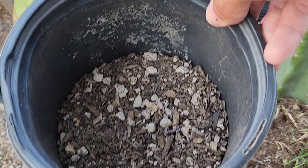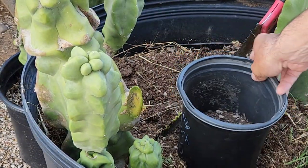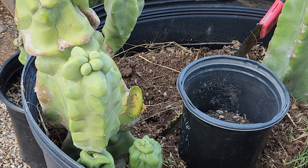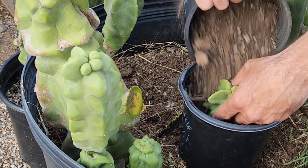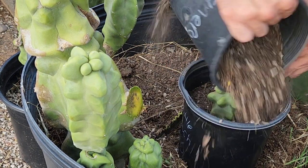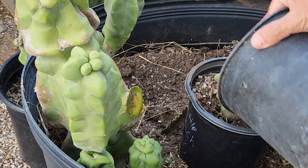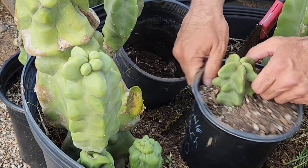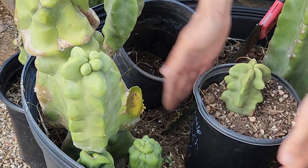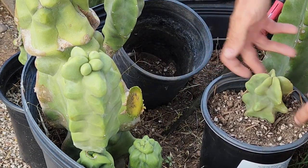This is what a callused cutting looks like — at that point it is ready to be planted. Roots will come out of that callus at the bottom. Planting is pretty self-explanatory: just stick them in the dirt. You don't need to pack it in tight, add fertilizer, or use rooting hormone — cactus are really resilient, they'll do it all by themselves.